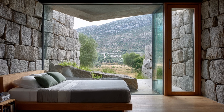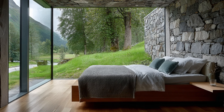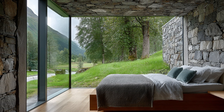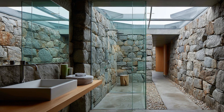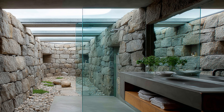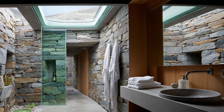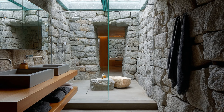The bedroom is often partially underground, providing natural insulation and silence. Low ceilings are offset by warm lighting and soft textures. Bedding is chosen to match the stone's cool tones, often in wool or linen. A narrow window offers a glimpse of the landscape or stars. Built-in nightstands and wall lighting reduce floor clutter. The vibe is cocoon-like and peaceful.